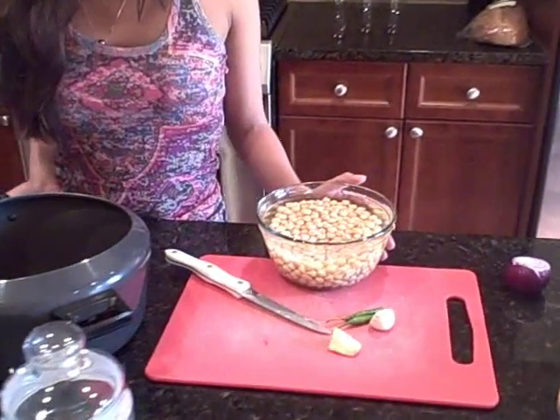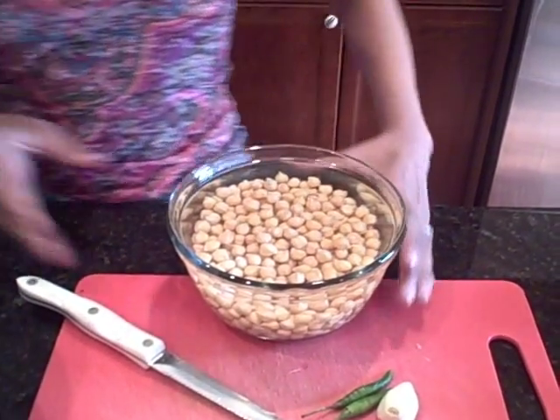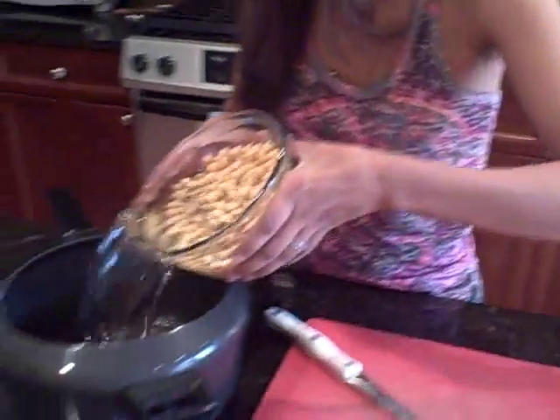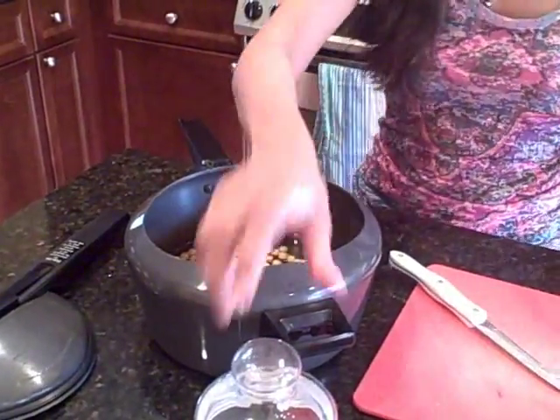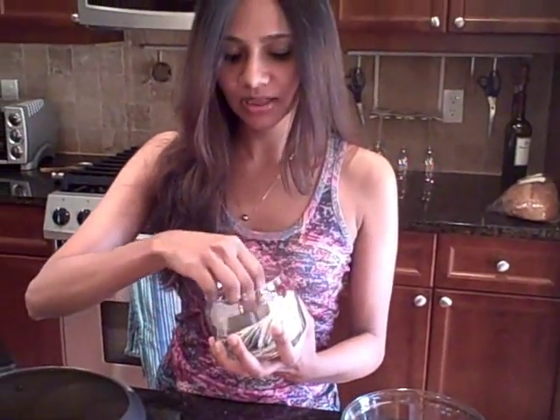Here's what you're going to need: one cup of garbanzo beans. These are dried garbanzo beans that have been soaked overnight. I'm going to transfer them into a pressure cooker and add just a couple of tea bags — this is black tea. If you don't want to add the tea bags, you don't have to. I like doing it because it retains the authenticity of the dish. But if you don't want to soak your garbanzo beans, you can just use a couple of cans.